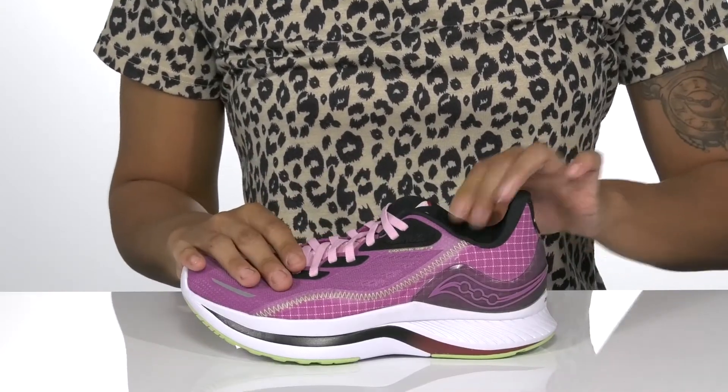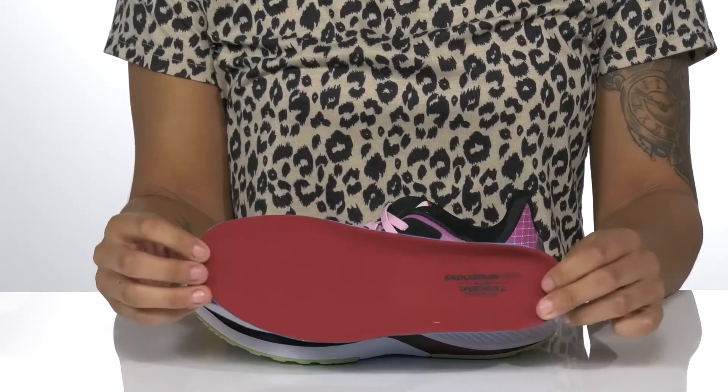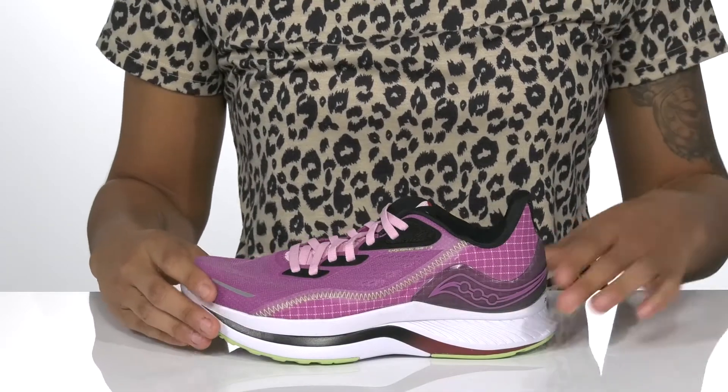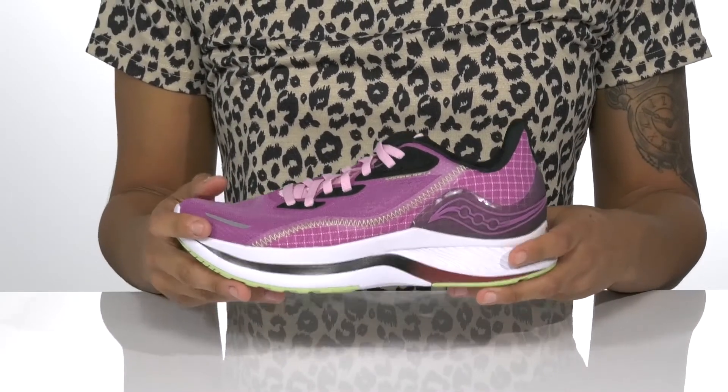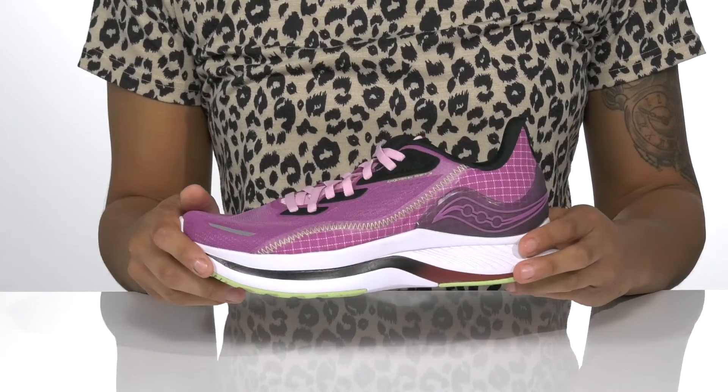the foam padding around the ankle offers additional comfort, and the removable footbed has speed roll technology for superior cushioning and speed. The lightweight midsole is shock absorbing, and the sturdy textured outsole keeps you sure-footed.